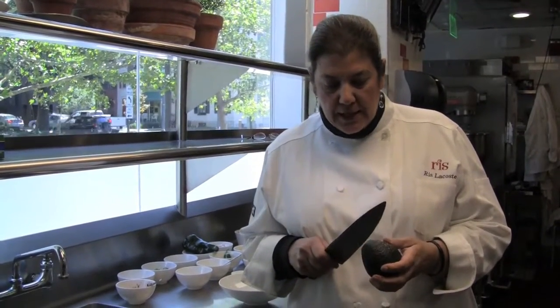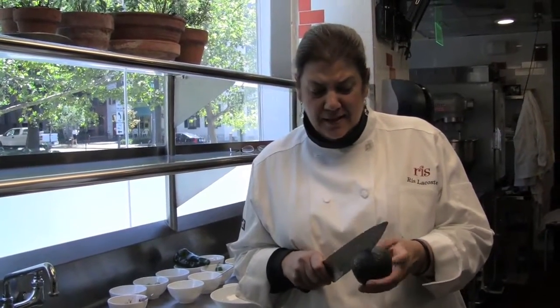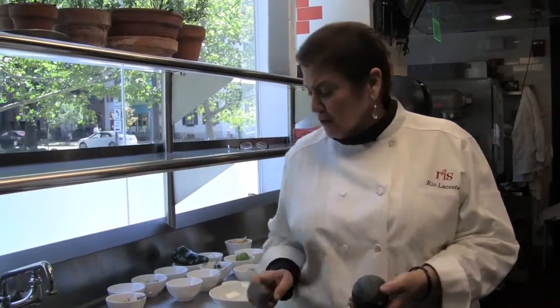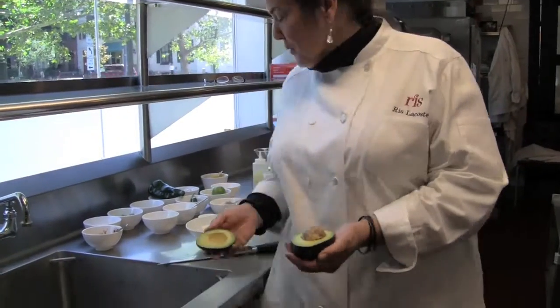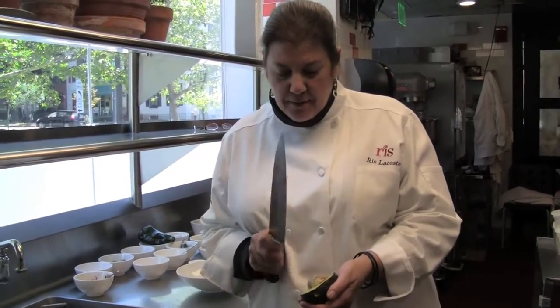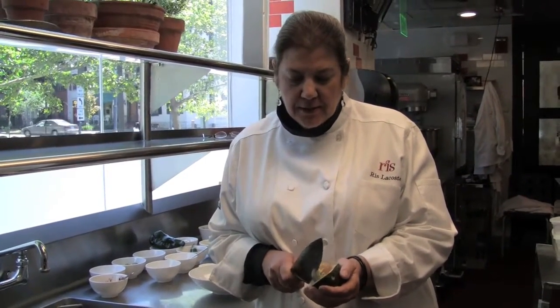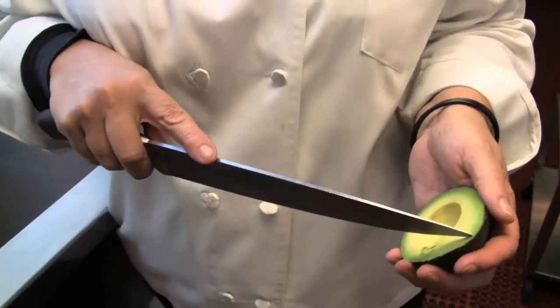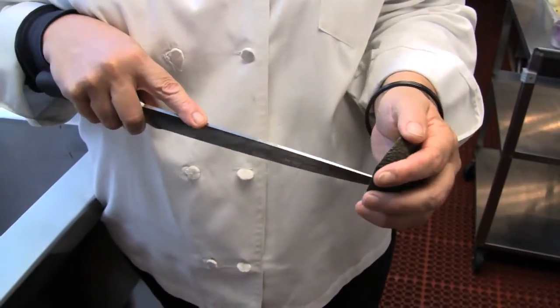Another thing you have to do is get the avocados ready. Avocados are gorgeous right now, so you can use them for everything — they're great for you. Just cut the avocado in half, twist it, separate it, and take your knife and stab the pit. Twist the pit and it comes right out. Then score it right inside the skin.